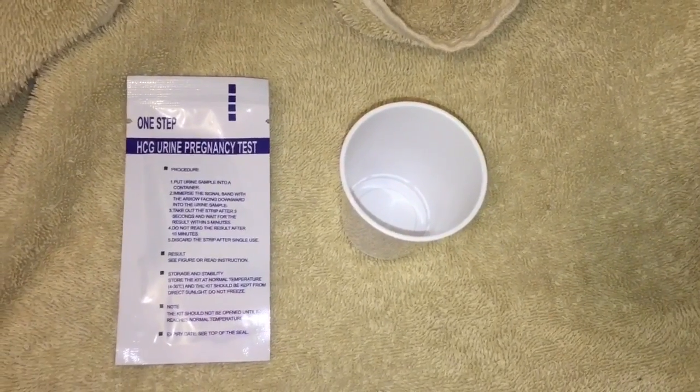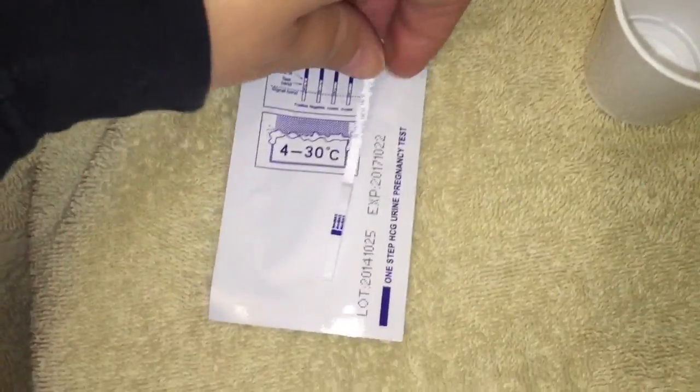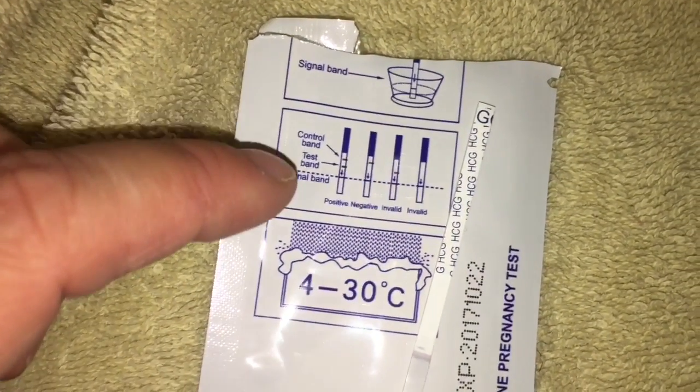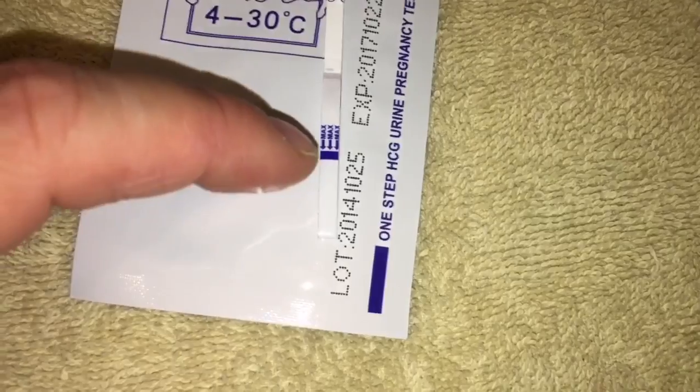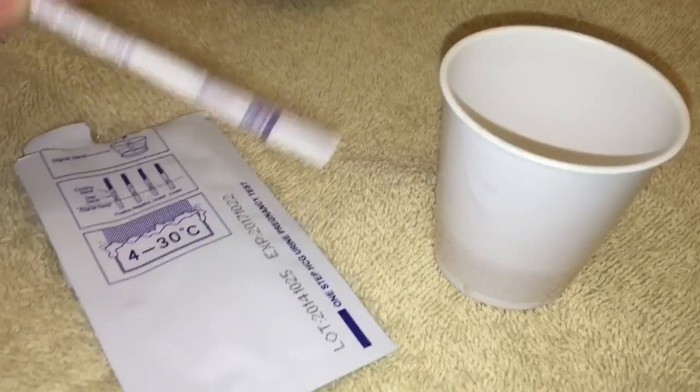So I'm going to show you how to take the test. This is what the test looks like, and I use this plastic cup here and then I put the test in. You can see on the back there is a control line which is up higher on the test, and the test band is first. This is where you put it in — up to this line right here that says 'max.' Two lines means pregnant, one line means you're not pregnant.